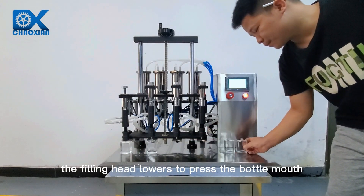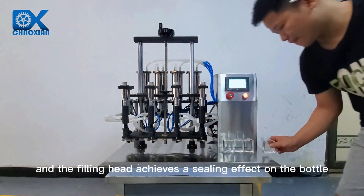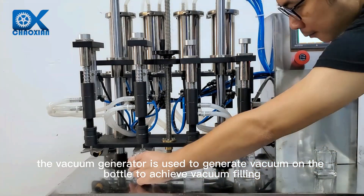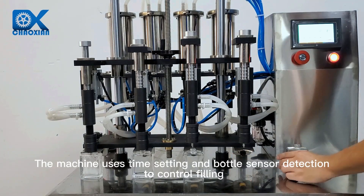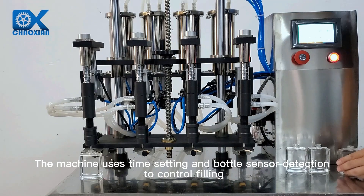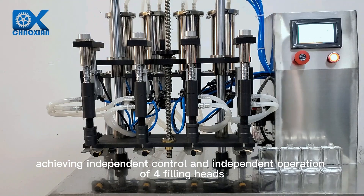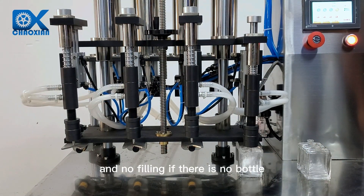When the machine is working, the filling head lowers to press the bottle mouth, achieving a sealing effect on the bottle. The vacuum generator is used to generate vacuum on the bottle to achieve vacuum filling. The machine uses time setting and bottle sensor detection to control filling, achieving independent control and independent operation of four filling heads, with no filling if there is no bottle.